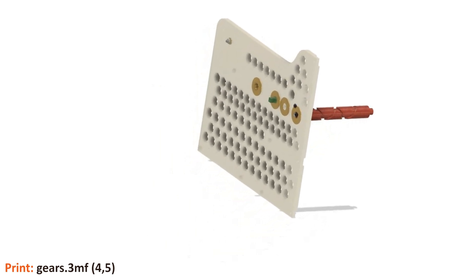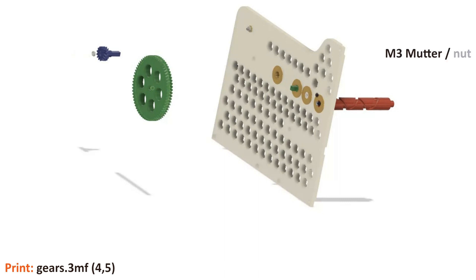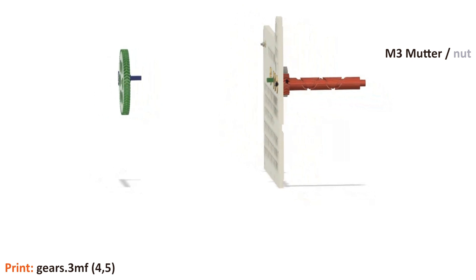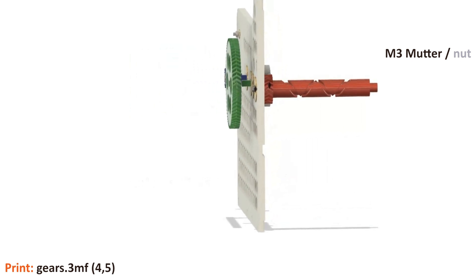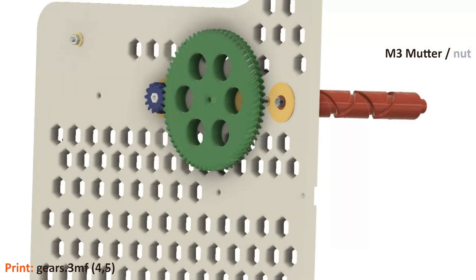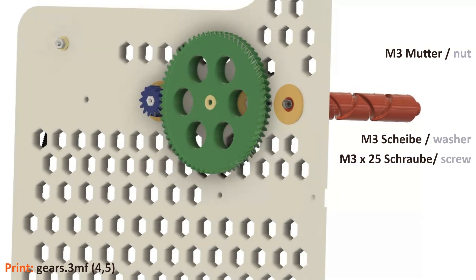Now we continue working on the rear side. We need the large gear wheel Z3 — the one with the six holes — and the small gear wheel Z2 with the quick release axle, which has 13 teeth. We insert an M3 nut into the latter. Place both gears together, paying attention to the orientation of the square hole of Z3 so that it has the same orientation as the axle of the already installed Z4 gear wheel. Now slide this arrangement into the bushing or onto the quick release axle. Use an M3 washer and an M3×25 screw to connect the Z3 and Z4 gears.